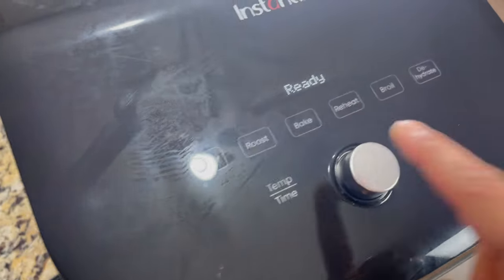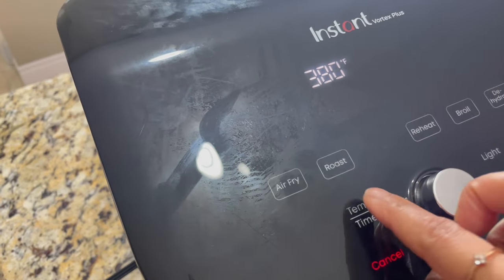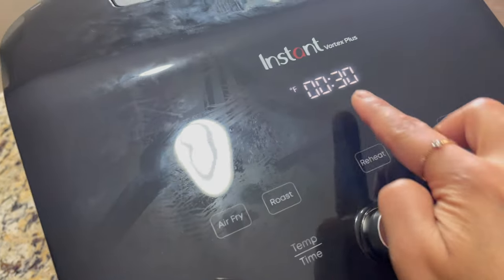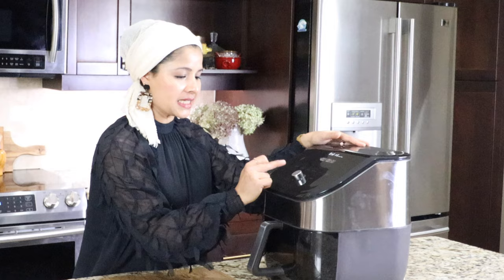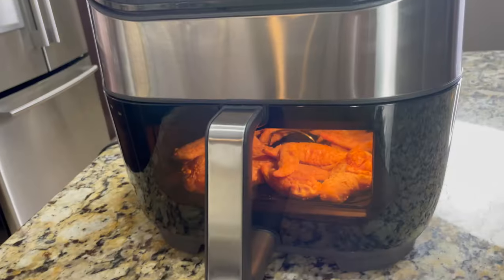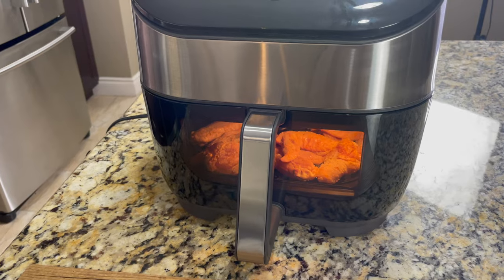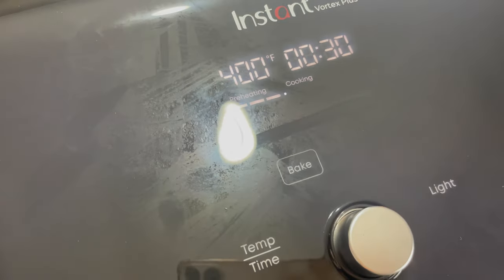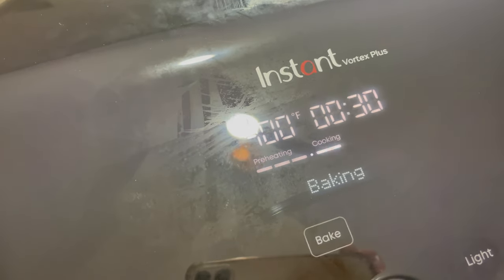I'm going to bake these. Click on the bake setting and I'm going to set the temperature to 400 degrees Fahrenheit and the time to 30 minutes, then click start. First it will preheat — you can keep the chicken wings after preheating has completed. It will take a few minutes for preheating to be done. The display will show 'add food,' so you can keep the chicken wings at that point. The countdown only starts after preheating has completed. Now it has started to bake and it's in cooking mode.